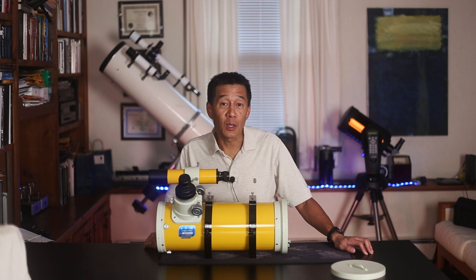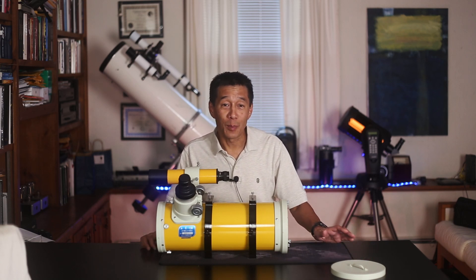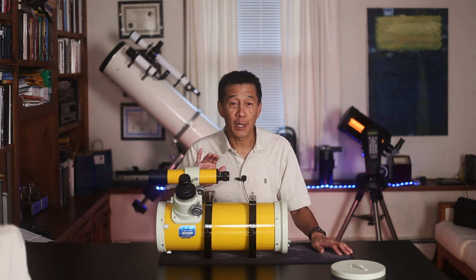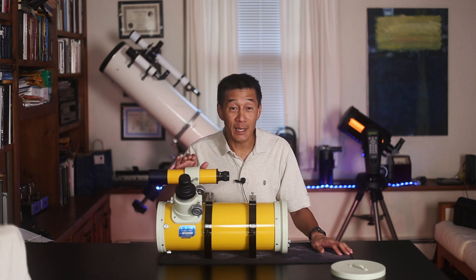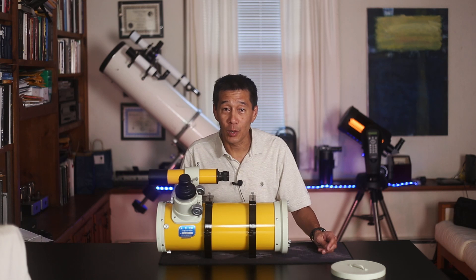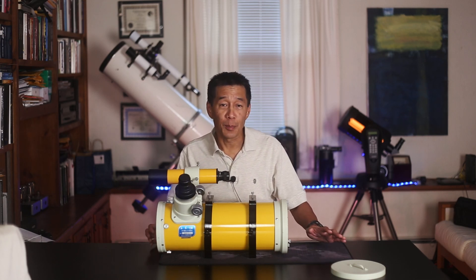The new unit is $2,600 just for the optical tube, and you're probably going to spend a lot more than that. The finder — these Takahashi finders are beautiful and they don't come cheap. Even the bracket isn't cheap, and you've got the mount and all of that astrophotography equipment as well. The construction of this model is really quite beautiful and bulletproof.